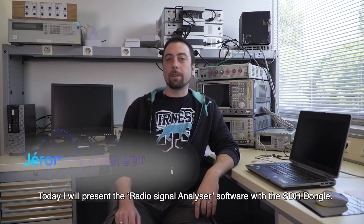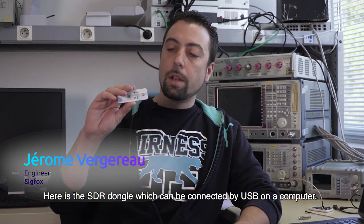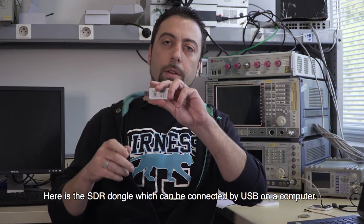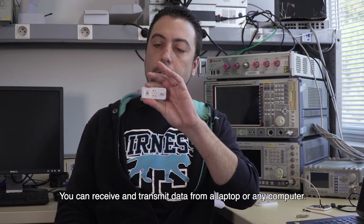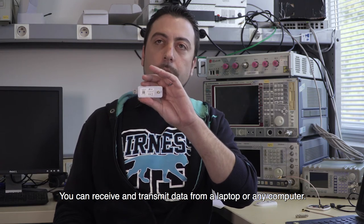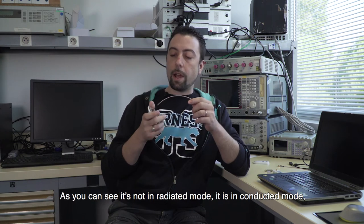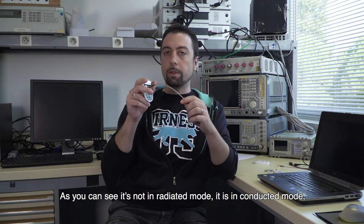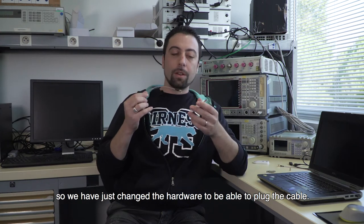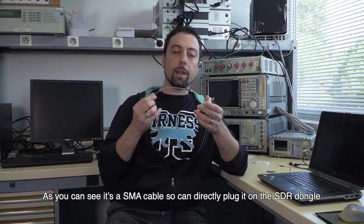Here is the SDR dongle, which can be connected by USB to the computer, allowing you to receive and transmit data from a laptop or any computer. We are going to use the SENSIT for our tests. As you can see, it's in conducted mode — we've changed the hardware to plug a cable. It's an SMA cable, so you can directly plug it into the SDR dongle.